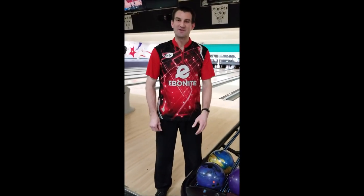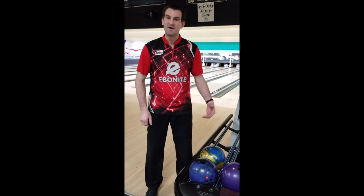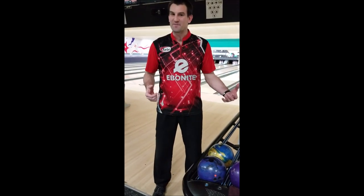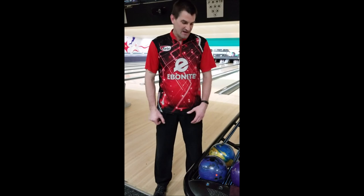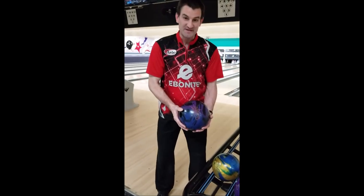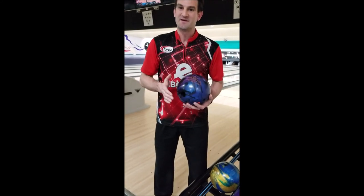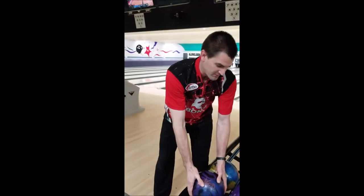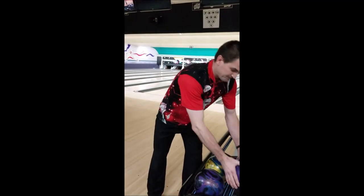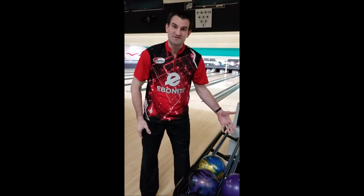Hello, Emonite fans — welcome back! Appreciate all the support and viewership. Don't forget to hit the subscribe button at some point during this video, and if you'd like, please give us a like and a comment. We're back again — this time we've got a couple newer balls, a couple symmetric pieces: a couple purple Hammer Web balls and also the brand new Track Triton Elite.